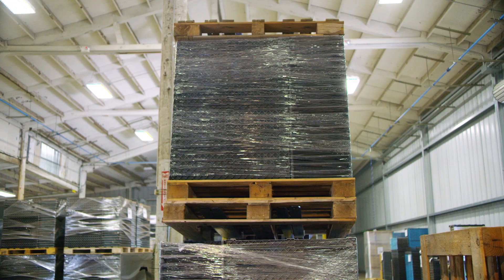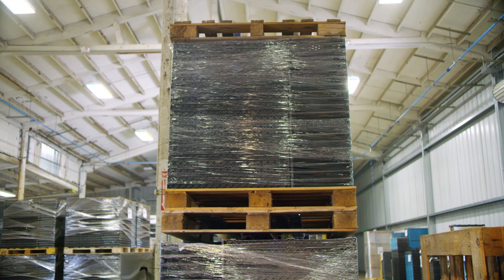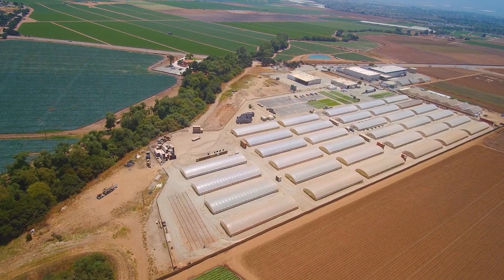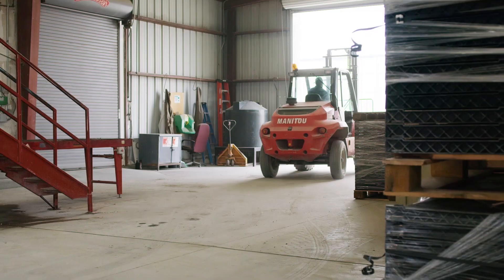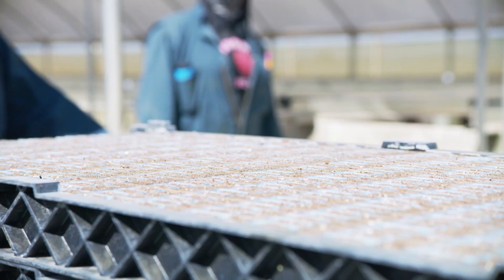Placed onto pallets, the seeded trays are ready for shipping to the nursery for germination. The sowing of plant tape is done under dry conditions to ensure the seed will not germinate until the desired time. The ability to ship and store seed in the tape can be a great advantage during seasonal fluctuations and varying logistics, as the seed will not germinate until the tape is wet.